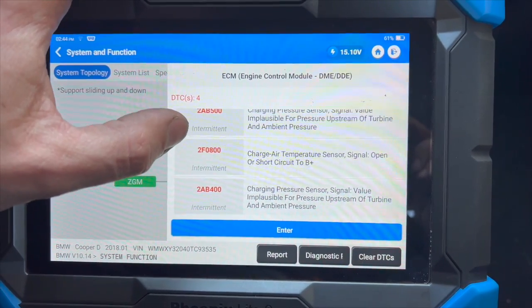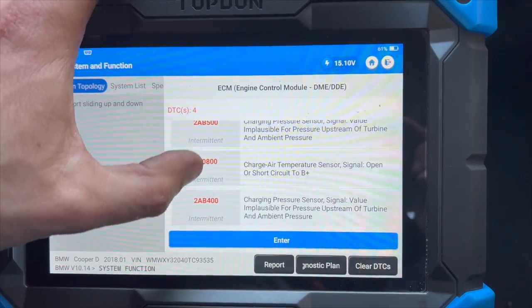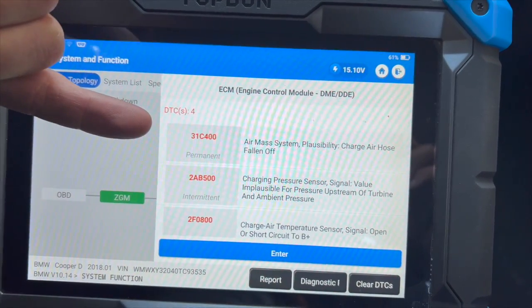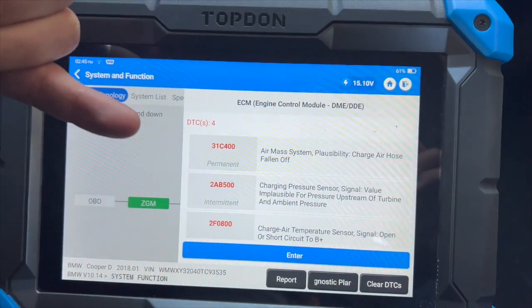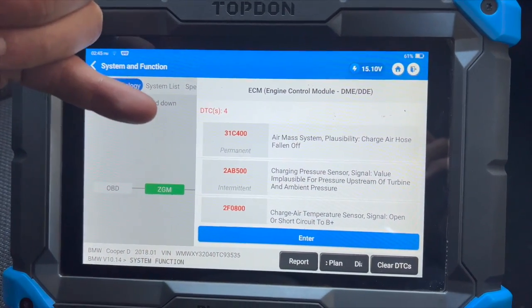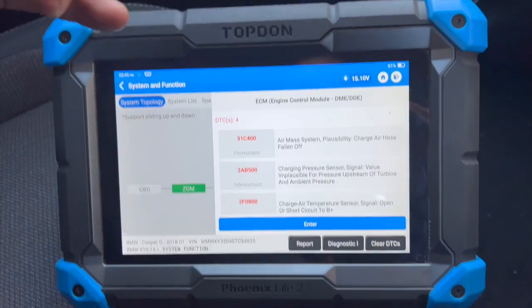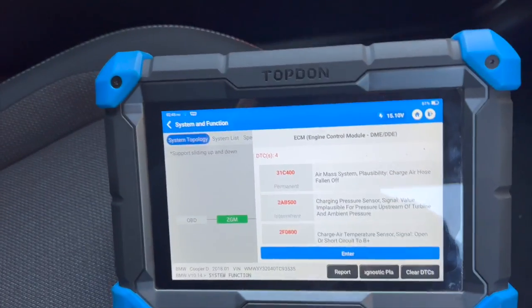And 2AB4 — which are all relating to boost pressure faults. One of them relates to what it's calling a charge air hose falling off. I've also noticed with a different machine it's saying about an air leak as well. I'll just show you what we've done to identify the fault quickly — let's just start it up.